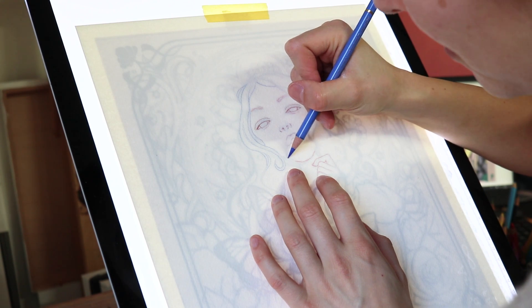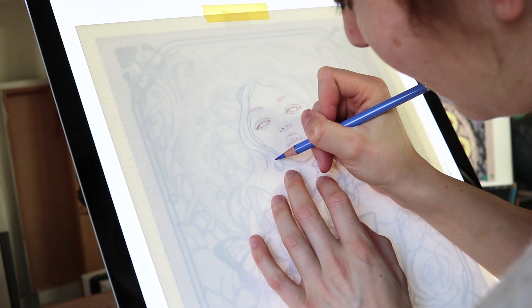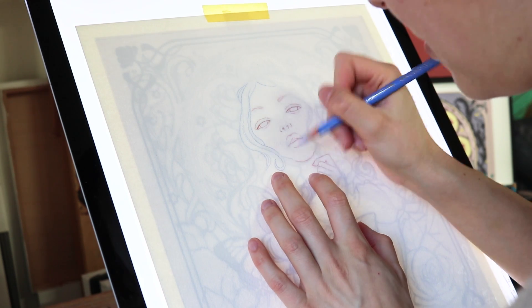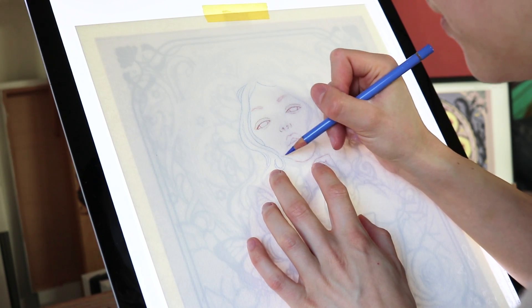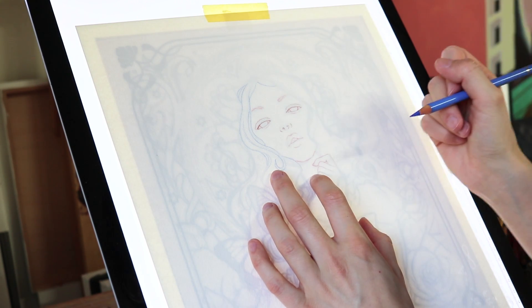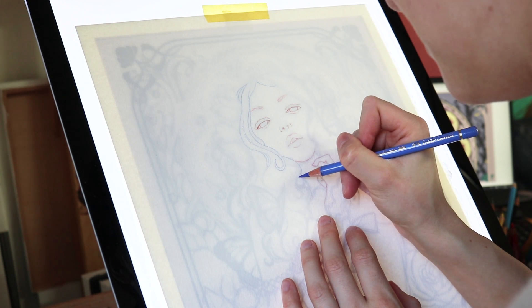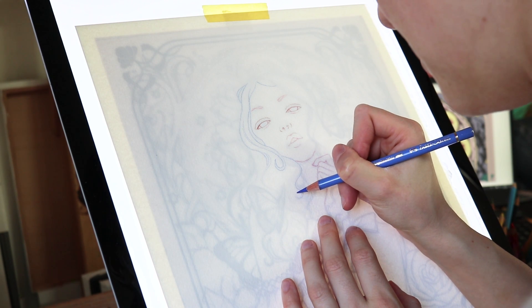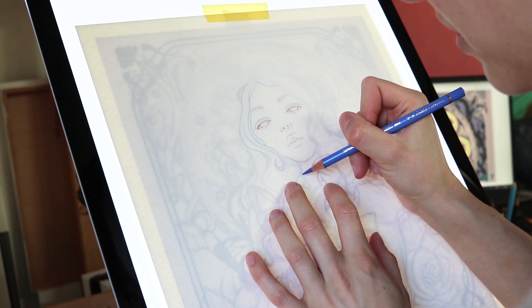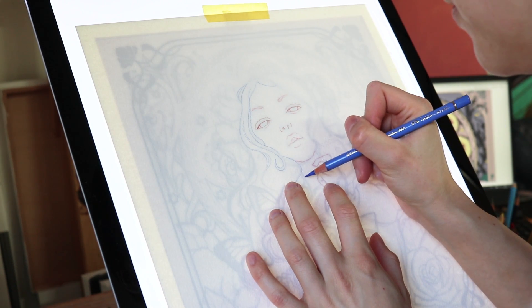Creating the drawing took me a couple of hours. I probably used 20 or 30 reference pictures to create the posture and the individual elements of the drawing — a different reference picture for both arms, for the face, the hair, the clothing, the flowers, the frames, and for the Art Nouveau elements. After finishing the drawing I scanned it and opened it in Photoshop.